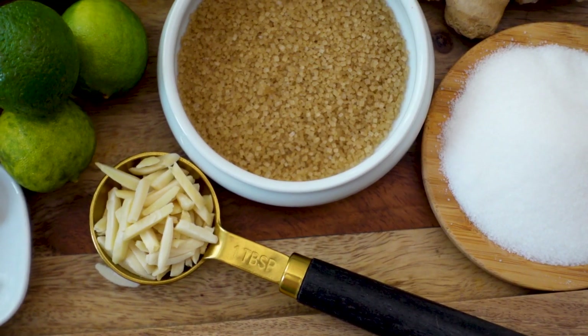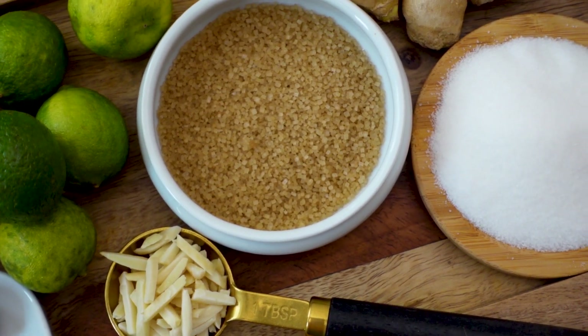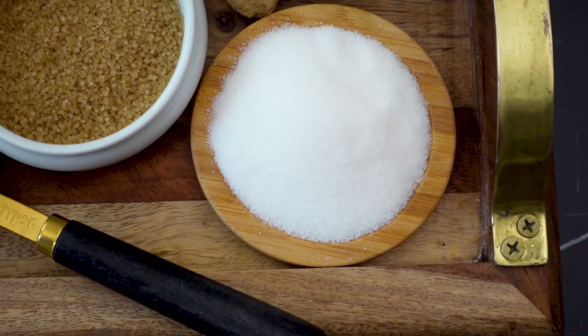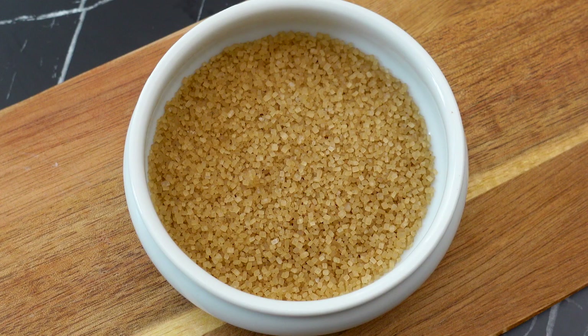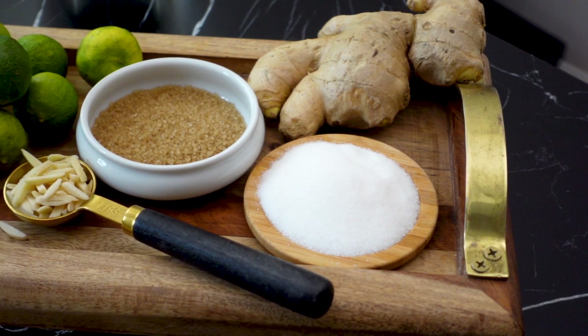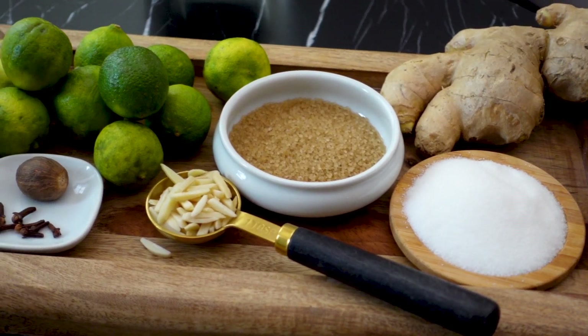I'm also using two types of sugar — turbinado sugar for its caramel flavor, as well as white sugar. All white sugar leaves the falernum a little too sweet, but all turbinado sugar offered way too much caramel. I'm using 3 tablespoons of white sugar and 2 tablespoons of turbinado.